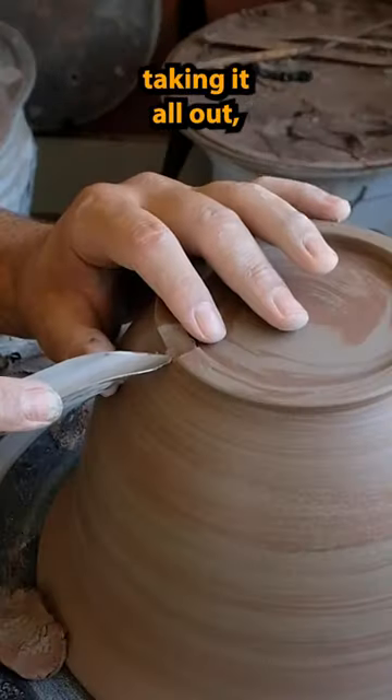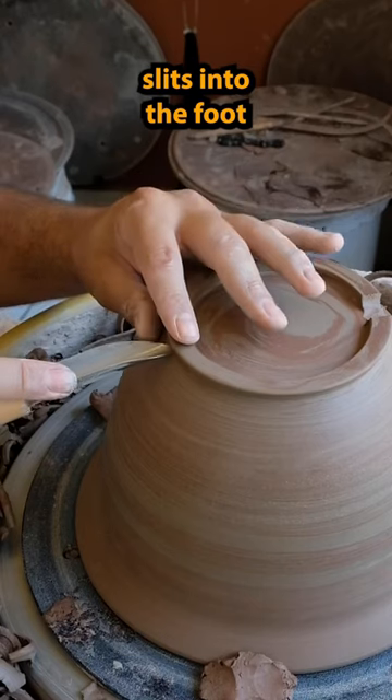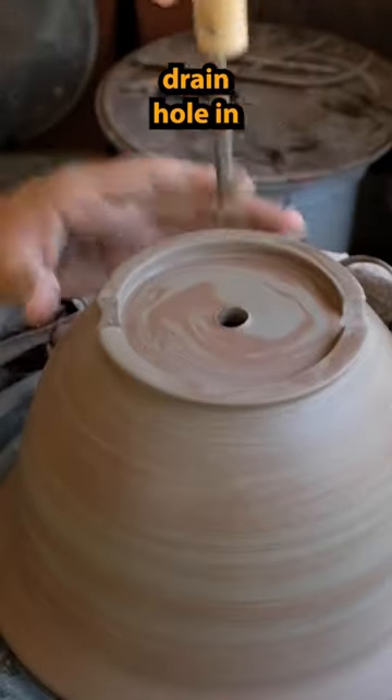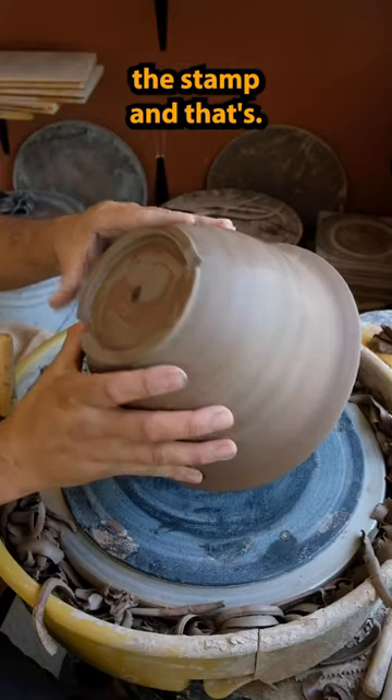After I'm finished taking out the bottom, I'll start to put slits into the foot so the water can drain. Then I put a big drain hole in, and then voila — put the stamp and that's it.